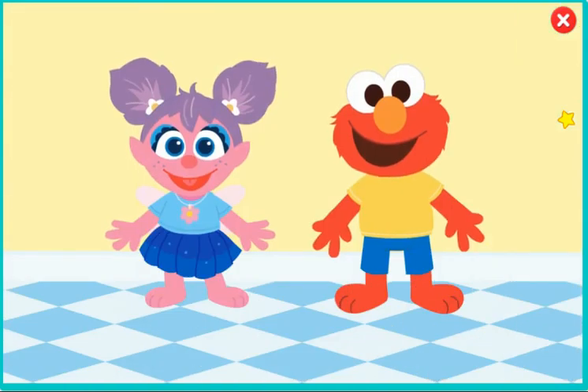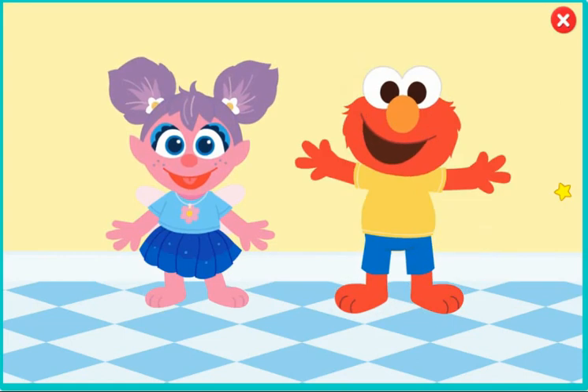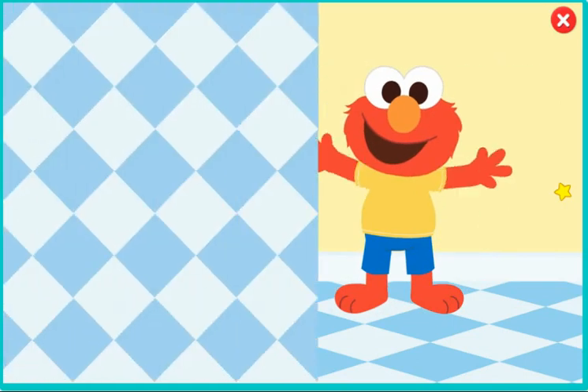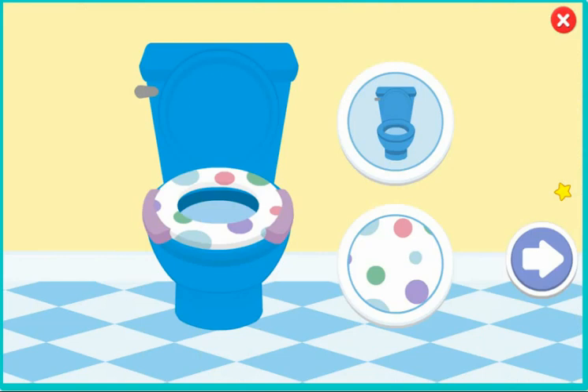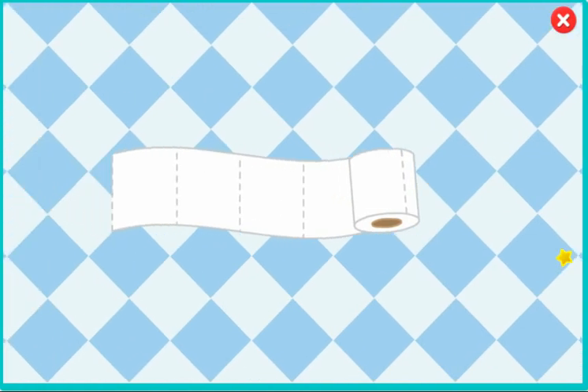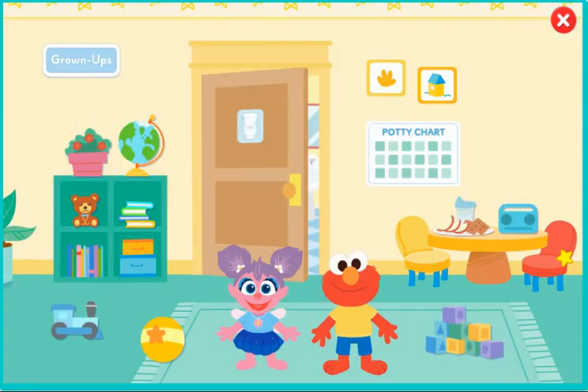Which friend should practice going to the potty — Abby or Elmo? Elmo. Decorate your potty. Elmo loves this potty. Back to the playroom.